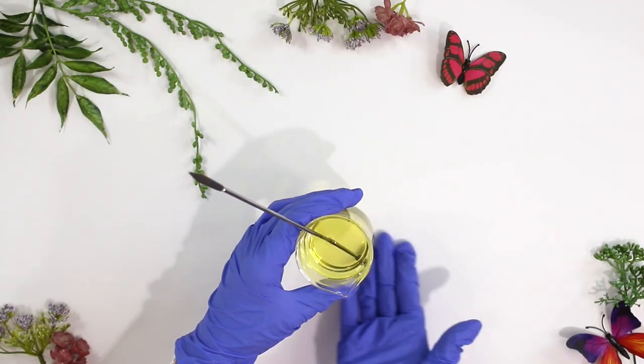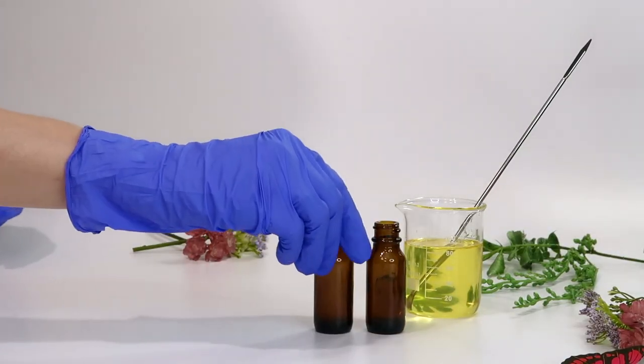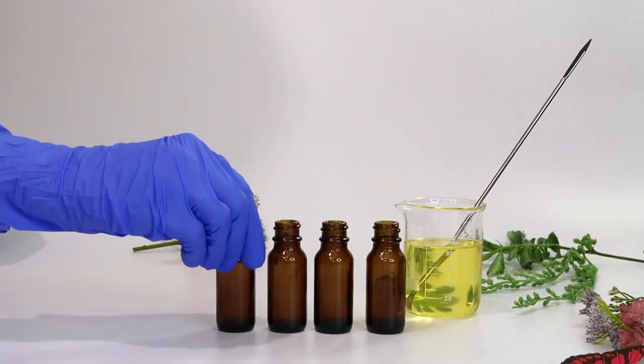Again, since this is an anhydrous product containing only oil-soluble ingredients, it doesn't have a pH, so we don't have to worry about balancing the pH.